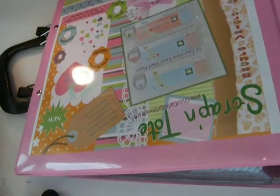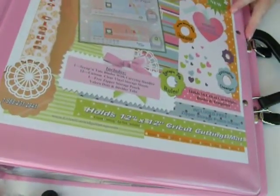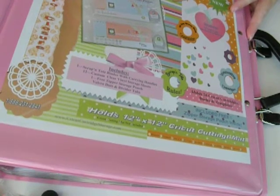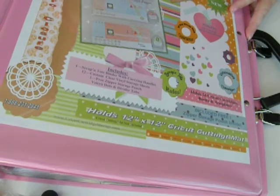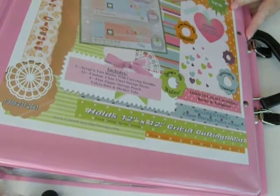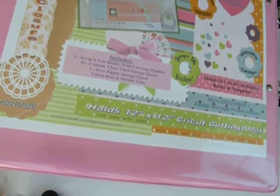So today, if you go to my blog — www.blueeyeschool.blogspot.com — I'm going to give one of these away to you. Go to my blog, leave a comment, let me know what you think of it. I really, really like this. I'm going to check out where the Cricut mat goes and put that on my blog. Alright, see you next time. Thank you, Scrap and Tote — you rock!